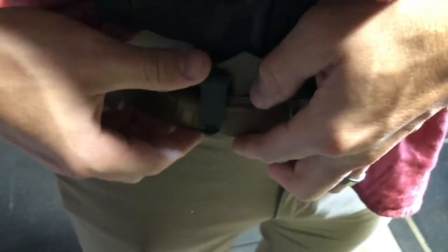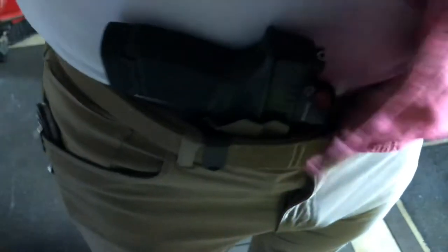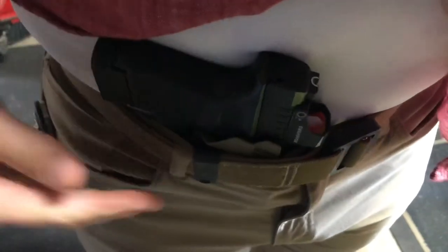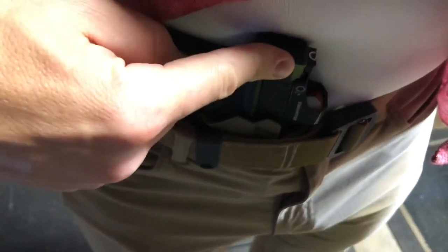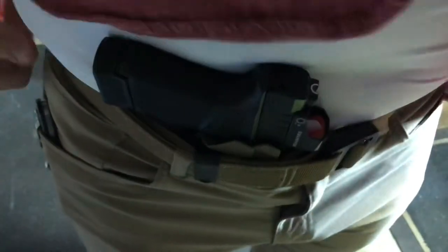Putting this in — you'll know your discrete carry concepts clip is in when it gives you the snap. Works really great. In this shirt there's obviously no printing, and there's very minimal printing in a t-shirt as well. The Helix technology still draws in the gun handle, and the contouring at the base of the holster pushes the back of the gun in and draws the handle in as well. Both conceal really well.